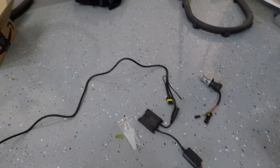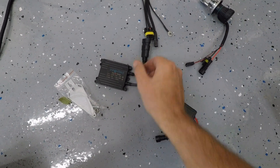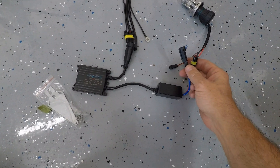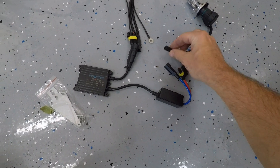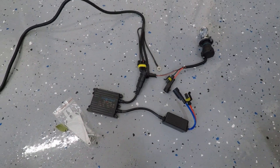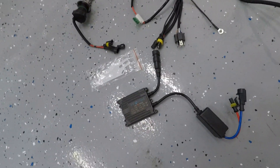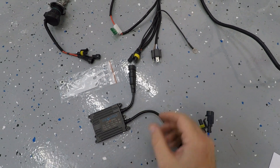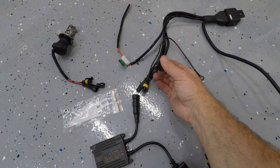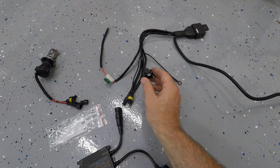The way it's going to work is we have our ballast — the ballast will get plugged in there. We're going to find a grounding spot for this guy, and then the other end of the ballast is going to plug into the actual bulb, and then this piece is going to connect right there. That'll be the driver's side and there's also a mount to mount the ballast somewhere in the engine bay. On the passenger side it's pretty much going to be the exact same thing, with one slight difference — this piece here is going to plug into the factory harness that would normally plug into the back of a bulb.